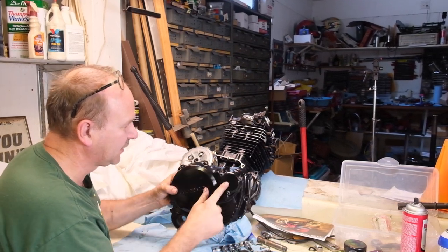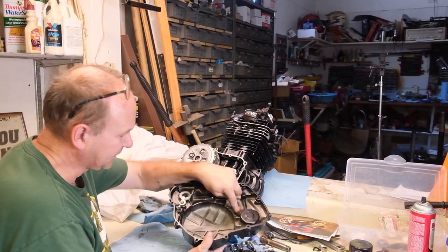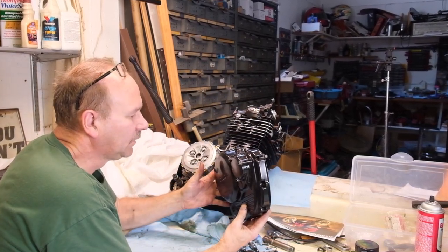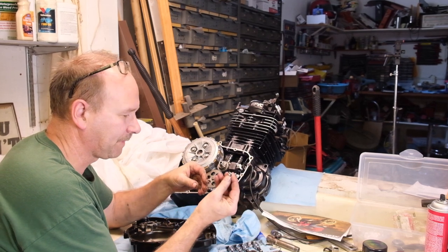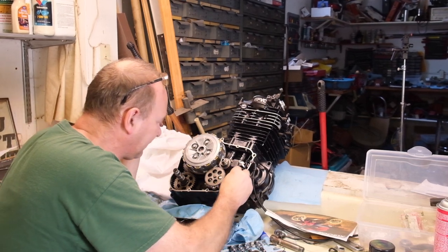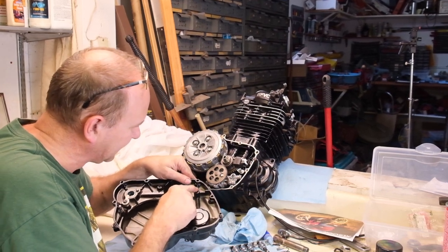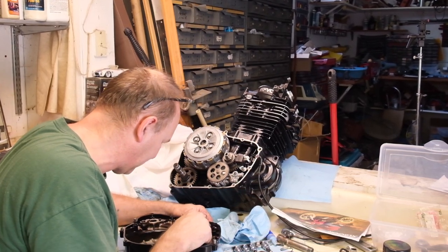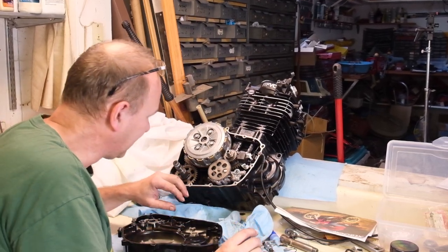I just powder coated the side cover and this oil filter cover. I went ahead and installed the new oil filter, cleaned up any burrs from powder coating, installed new bearings, new seals here and here. When you put it together there is a seal here with a little small aluminum pipe. Since I'm angling this engine this way to let gravity help me, I'm going to go ahead and install that O-ring. There's also a little plastic clip that goes in here - it was in the original so I stuck it back in. It's a trick getting this side cover on, so I'll show you how I do it.